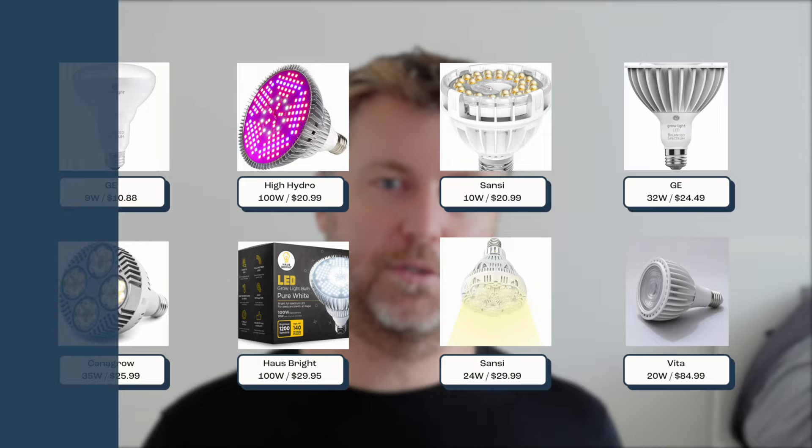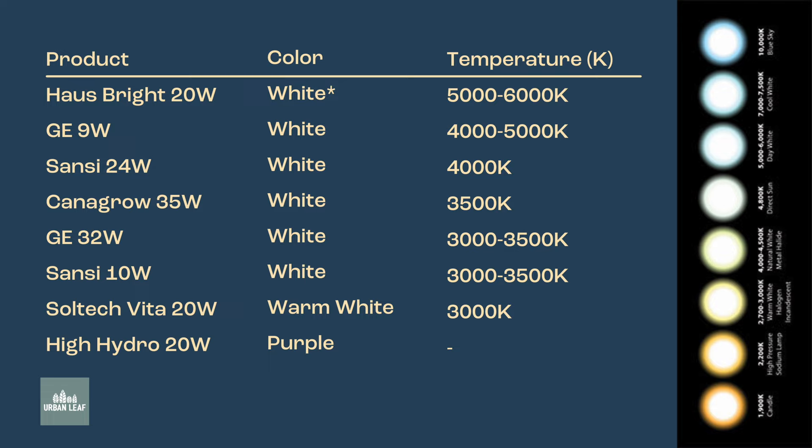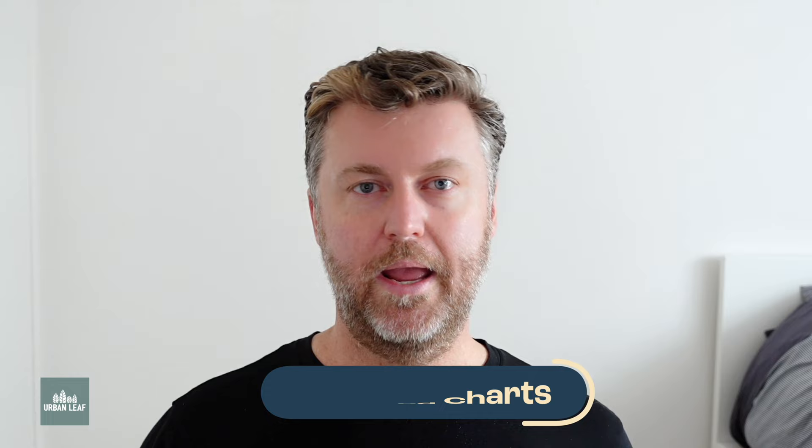In part one of this video series, we looked at all the data and numbers — things like power, efficacy, life, color temperature, and a whole lot of other different things, and we got pretty into the weeds. What we'll be doing today in part two is actually digesting all of that information and using it to provide some practical recommendations.